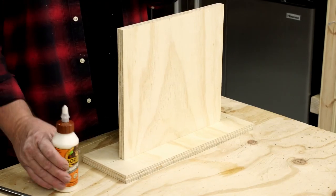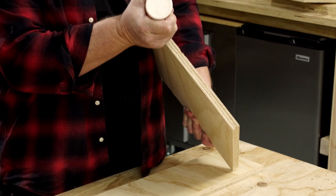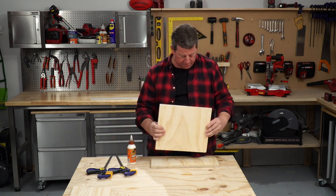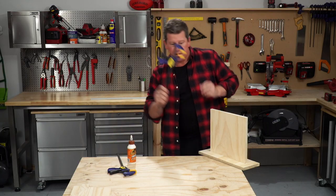Now we need some wood glue. Put a bead of glue all the way down the base. Line it up in position. Move it off to the corner of the bench and grab a couple of clamps.